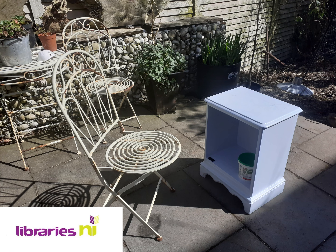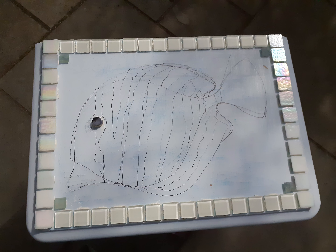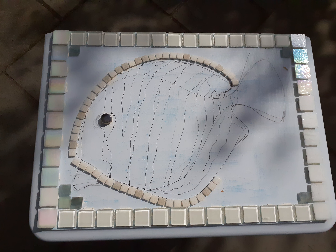Hello, my name is Dawn from Libraries NI and I work in Rathcool Library. We normally do arts and crafts in our library, but today I would like to welcome you to Hashtag Libraries from Home. This is a mosaic project to upgrade a piece of furniture.